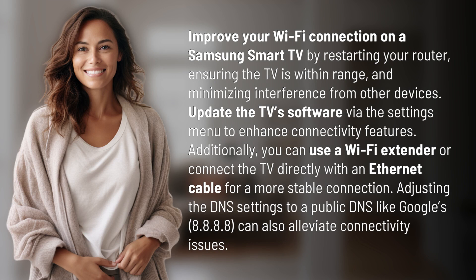Improve your Wi-Fi connection on a Samsung Smart TV by restarting your router, ensuring the TV is within range, and minimizing interference from other devices. Update the TV software via the Settings menu to enhance connectivity features.